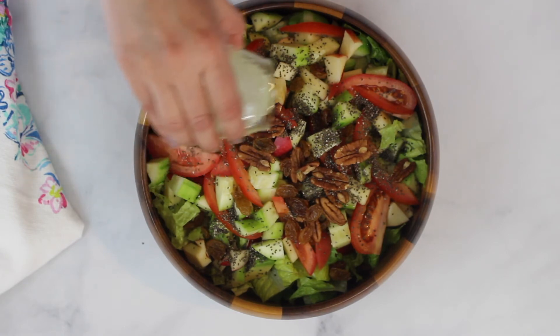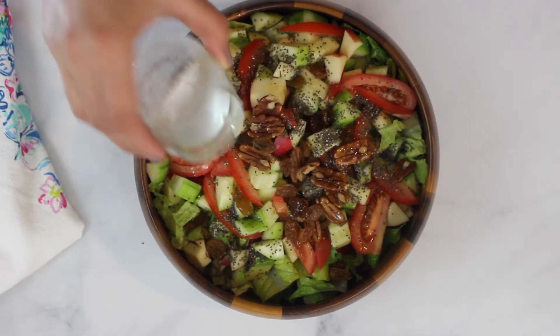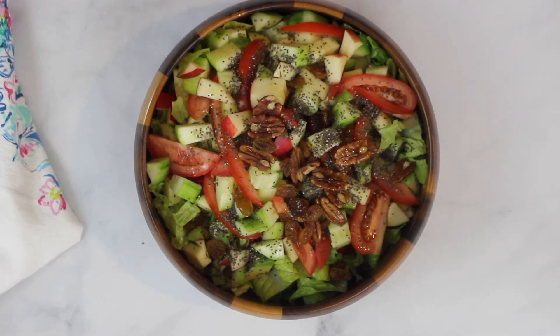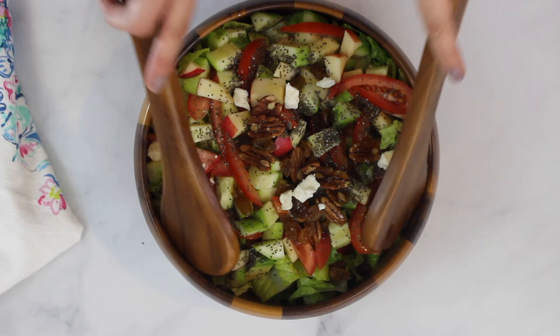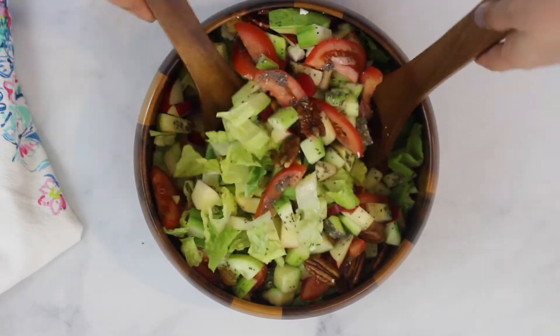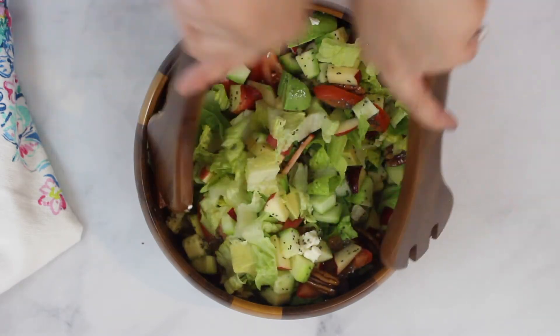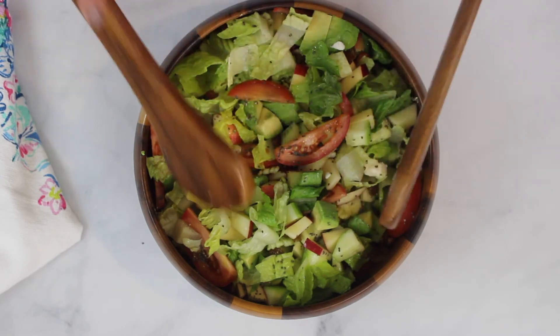These raisins give a slight sweet taste and nice texture to the salad, but if you want you can skip it. In the end add the dressing — please note you do not need to add all of the dressing, you can add it as per your liking. Add feta cheese and give a final toss. Please make sure to add the dressing only when you are ready to eat the salad, because otherwise the acid in the dressing will wilt the leaves down.